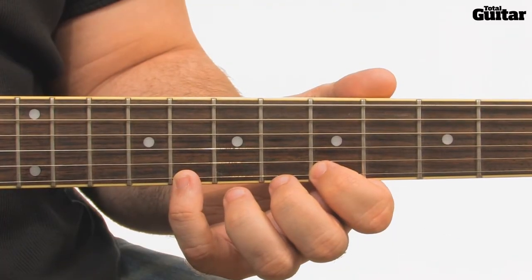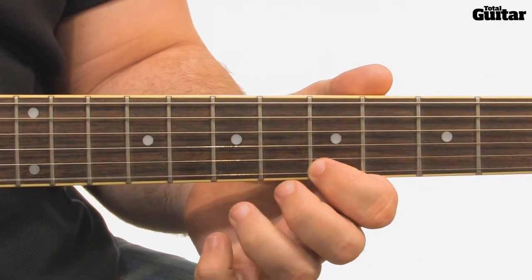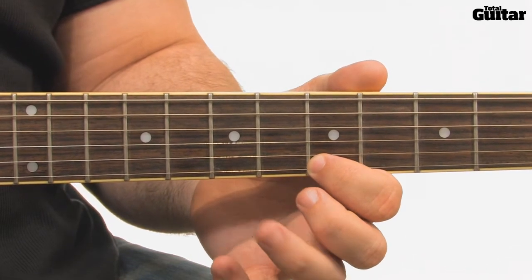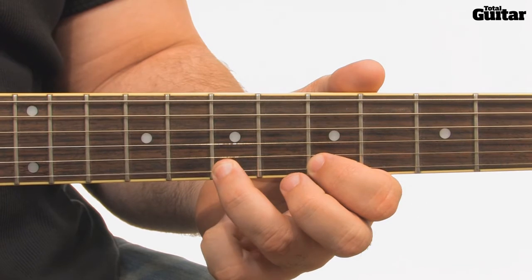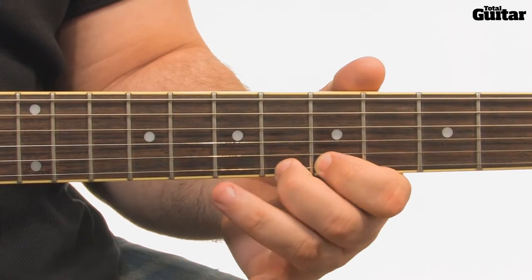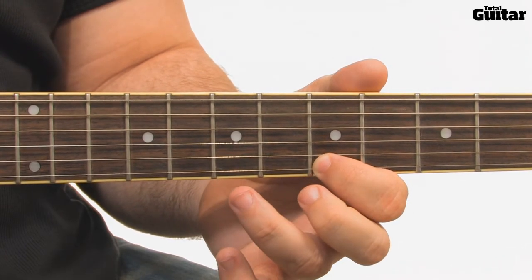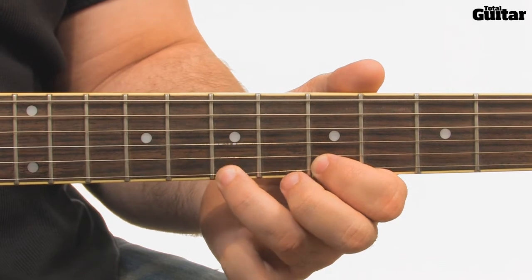Fret the 8th fret on the 1st string and pick it. Then pull off to the 5th fret, hammer on to the 7th, pull off to the 5th fret again, hammer on to the 6th fret, pull off to the 5th fret, and then repeat the 7th fret hammer-on and pull-off.